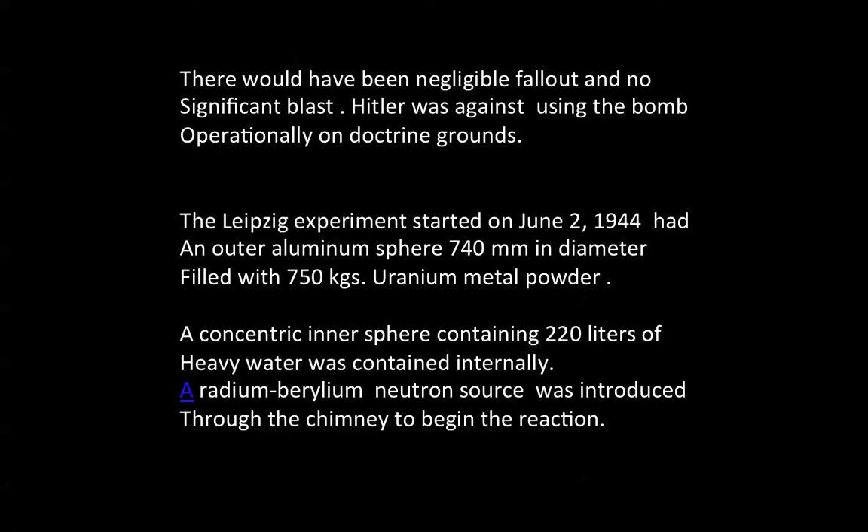Hitler was against using the bomb operationally on doctrine grounds. The Leipzig experiment started on June 2, 1944, and had an outer aluminum sphere 740 mm in diameter, filled with 750 kg of uranium metal powder. A concentric inner sphere containing 220 liters of heavy water was contained internally in the device.